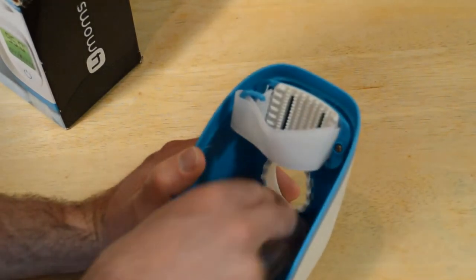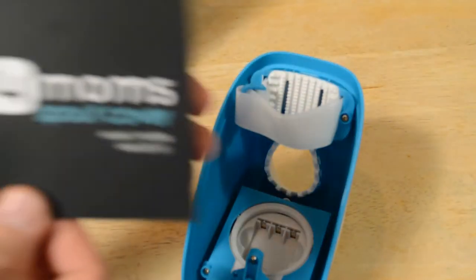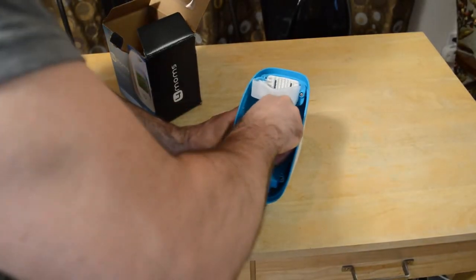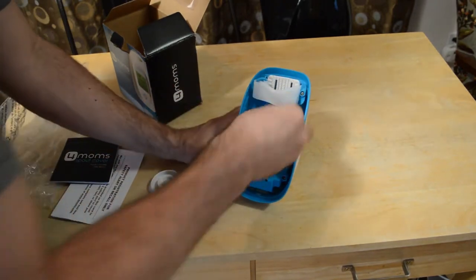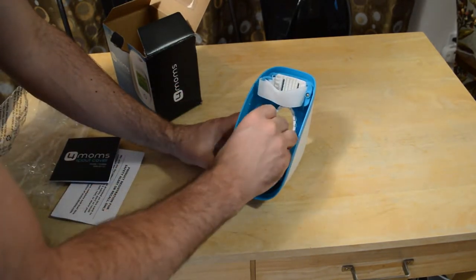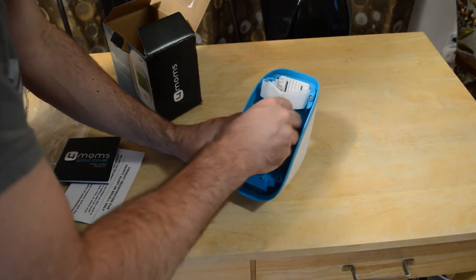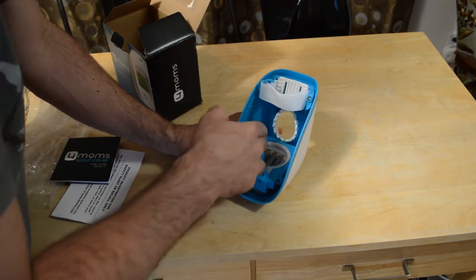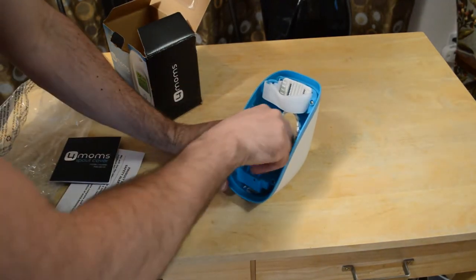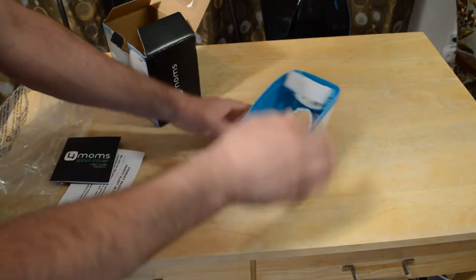Unfortunately, there's no batteries included. Got to put some batteries in here. Let's see what else it has — it has a little instruction booklet right here. For Mom's spout cover, model 4M001. Okay, we've got the batteries — one, two, three — and put this thing on. It has a nice rubber ring to keep it watertight. Let's see if we can get this on. There we go — spin it on. All right, it's ready to go.